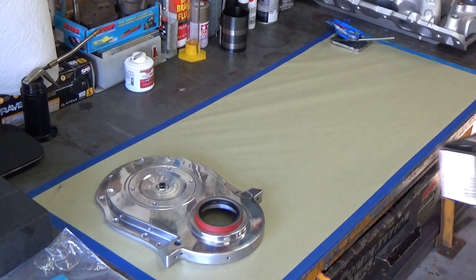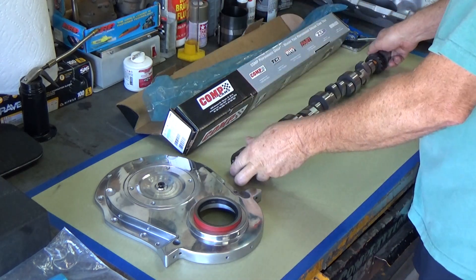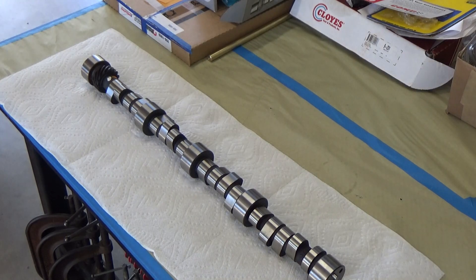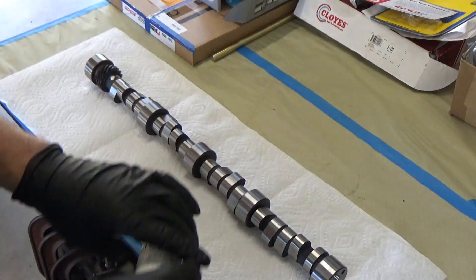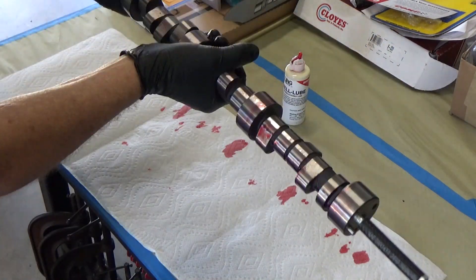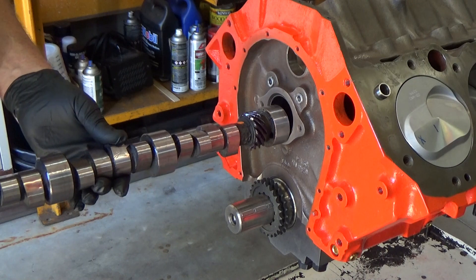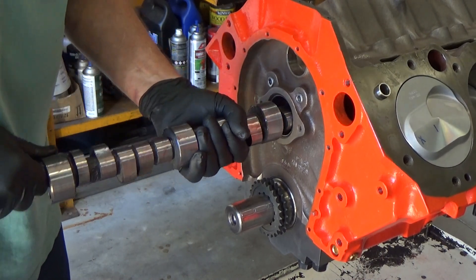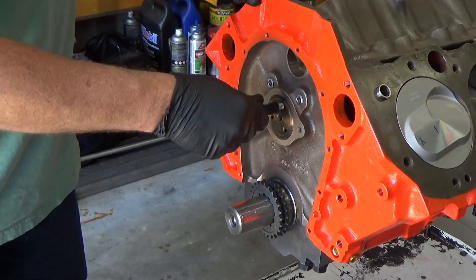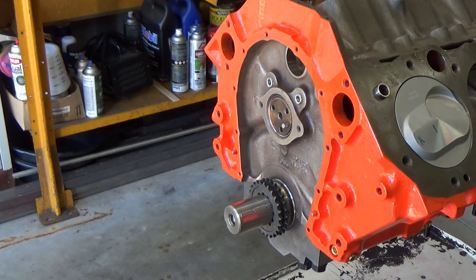I'm also going to install the camshaft now. This camshaft is a Comp Cams solid roller, but it's their street version solid roller, so it's not like the billet cam. Let's get some assembly lube on that camshaft and use the little installation tool I made to help support the cam as I roll it into the block — trying not to scrape up the cam bearings. That went well, and there's that little tool that helps support it a little bit better.